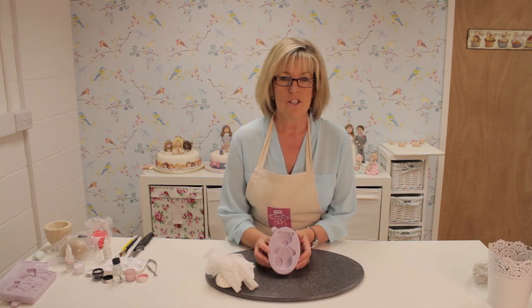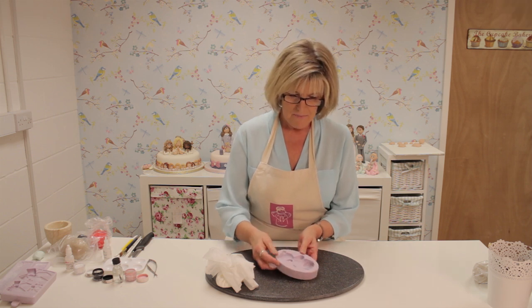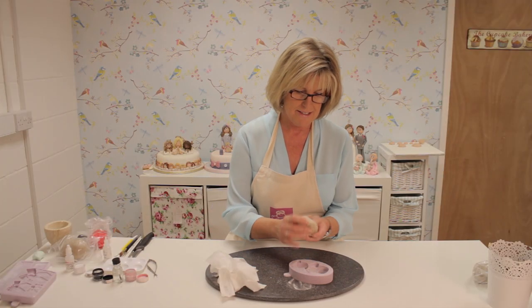I'm going to show you how to use our large teddy mould. There is also a small teddy to match this. First of all I'm going to put some corn flour into the mould, then tap it out so there's not too much — that will stop the paste sticking.